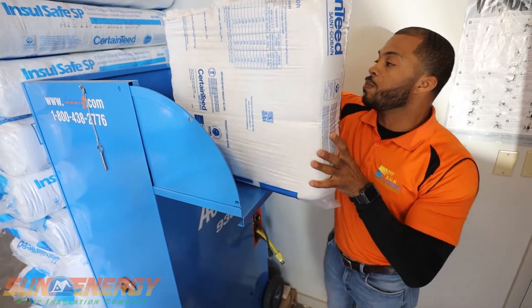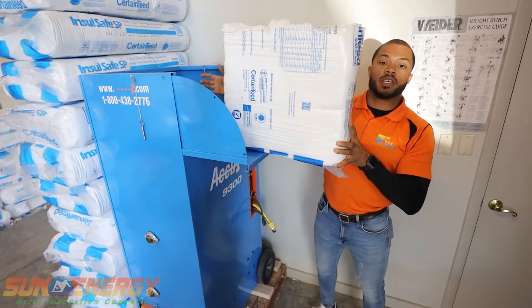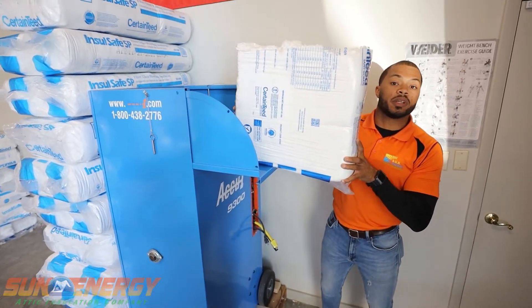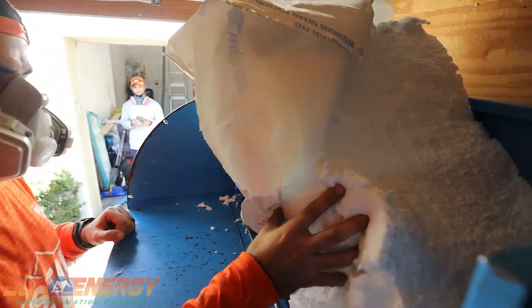So he'll cut this bag open here in half. And when he does, this bag is going to expand at least two to three times its current size. He's going to guide that insulation down into the machine.